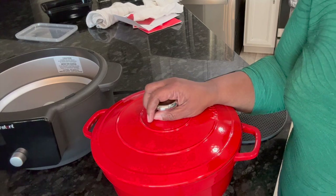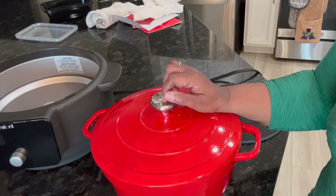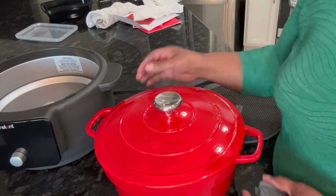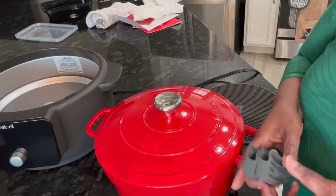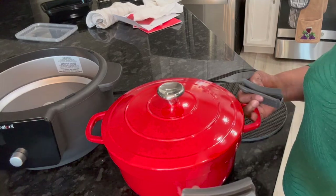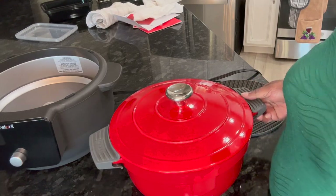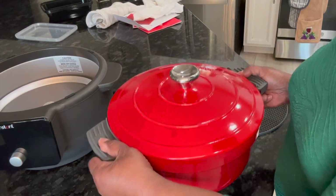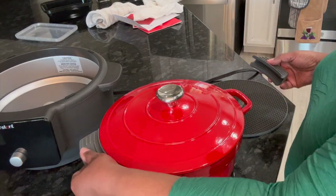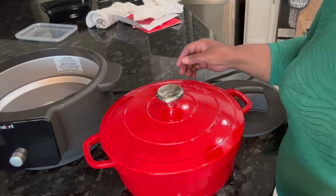The top also gets hot, so you need a pot holder or something to hold on to it once it comes out — this thing really gets hot, just like a regular Dutch oven. It also comes with these two handle holders which you put on the little handles if you want to lift it out. You can pick it up nicely and take it wherever you want to go. And of course it comes with the book.